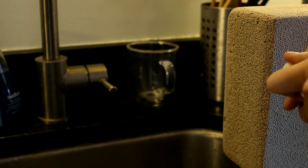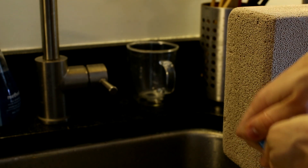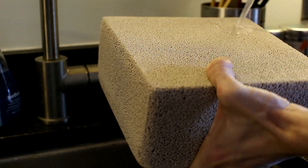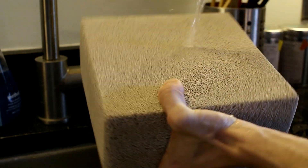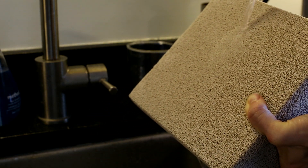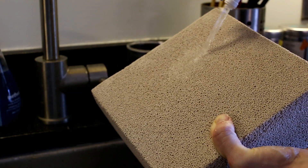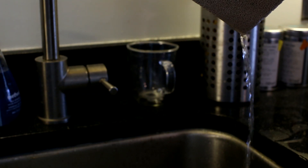I'm going to pre-rinse this Marine Pure block with some RO water. What I want you to notice is how the water just flows right into the block, but also that the block will hold a significant amount of the water — about 10 times its weight. You can see it doesn't run around the edges; even if you tip it sideways it's flowing right into the block itself. I can feel it getting heavier and heavier, and even after I let go you can see how much water just flows right out.